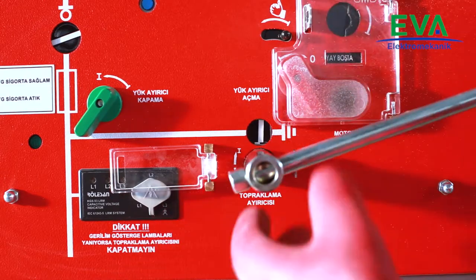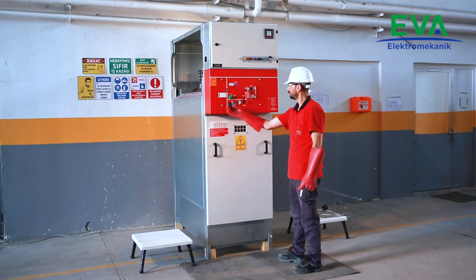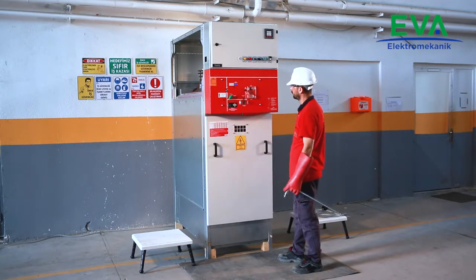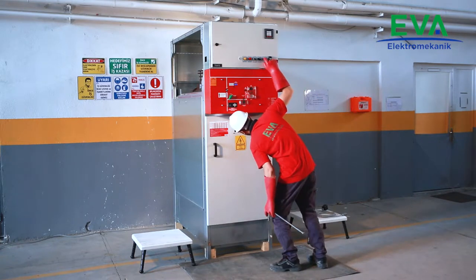Close the earthing switch. Check and verify from the mimic diagram and control window that the earthing switch position is closed.